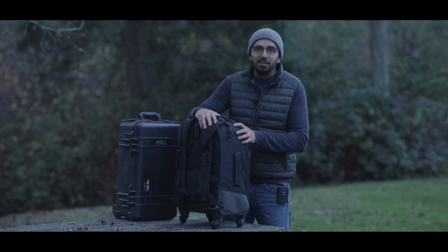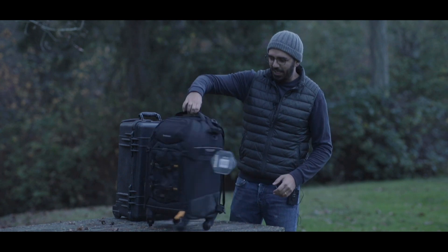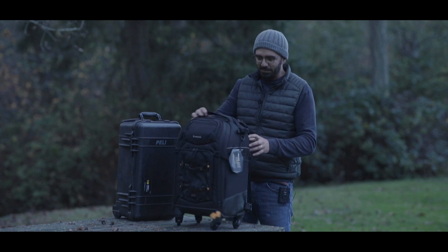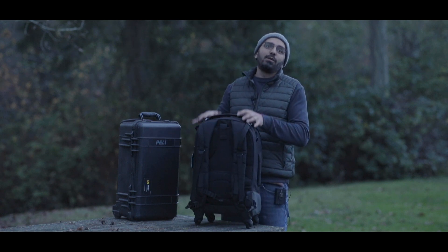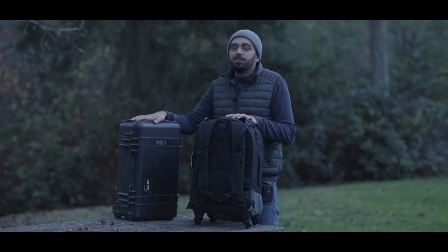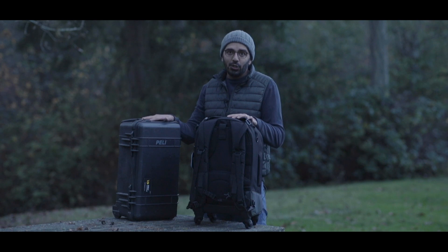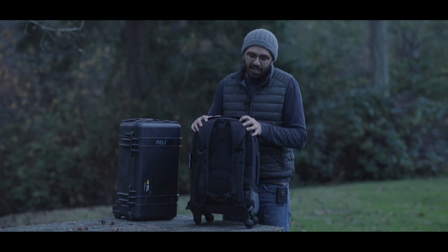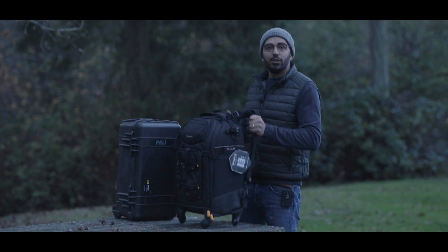The build quality on the Vanguard is amazing. What I love about it is it has four wheels, and it's so smooth — it moves like if I push it fast it goes quickly wherever I want to go. Another great point: it can be a backpack, so you can have it on your back if you don't want to carry it around. Walking early morning with the Pelican makes a heck of a lot of noise, but this one is super quiet, and the four wheels make it way easier.